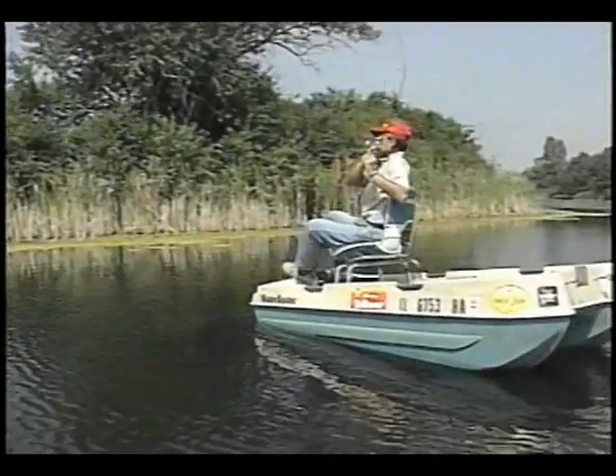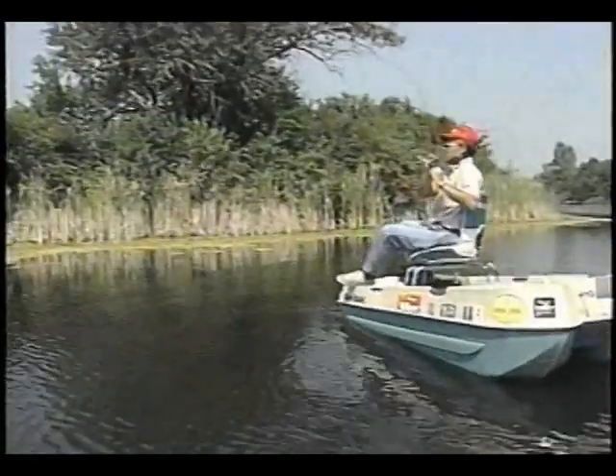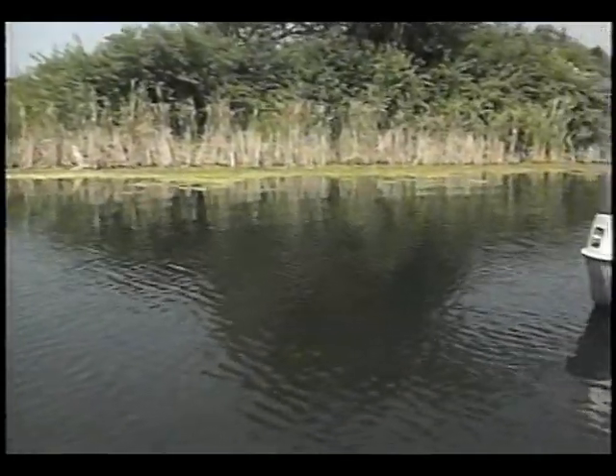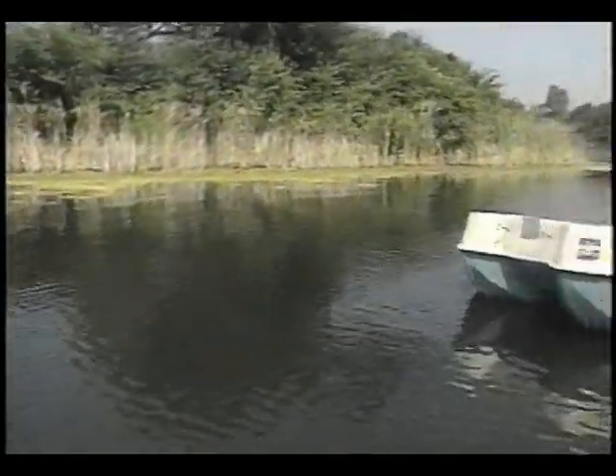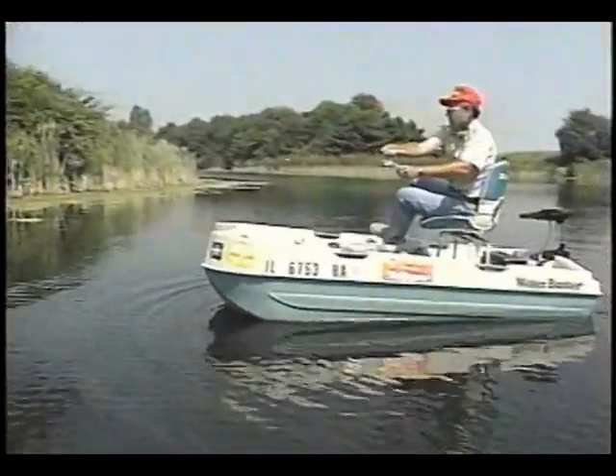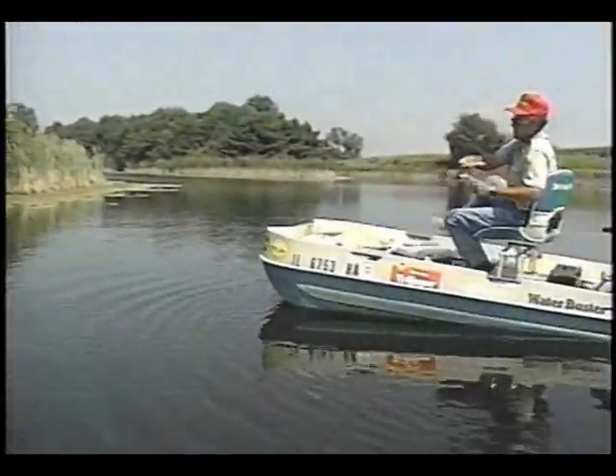There's one. Get out of there — he's in the weeds. I have no idea how big this fish is, no idea whatsoever. He's in the weeds. He's pulling the boat around, in fact.